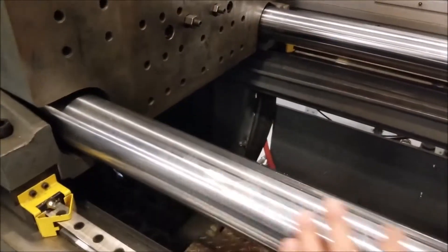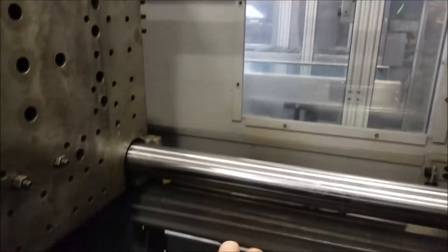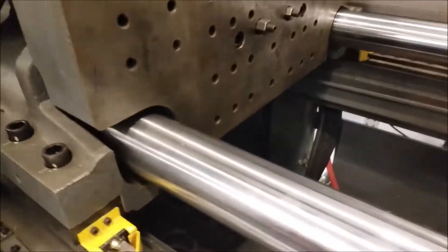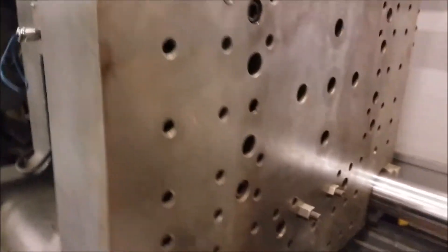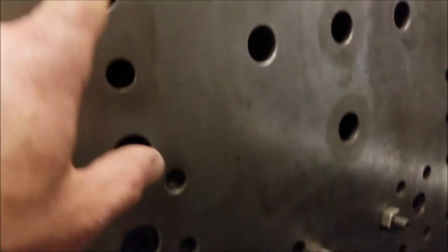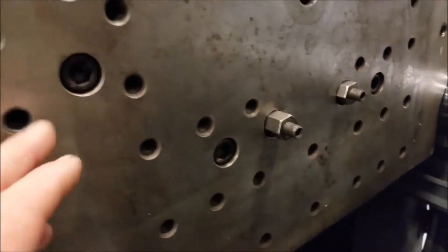On the other side is the moving platen. It's polished steel here, and up here, and over there. These are called tie bars and it slides back and forth. You can see the jack screw mechanism back there — this is retracted all the way. You've got all these screw holes that are threaded in the platen, and that's to put clamps on to attach both halves of the mold.